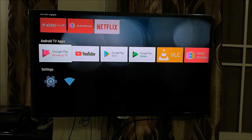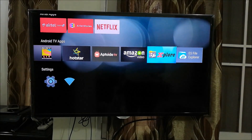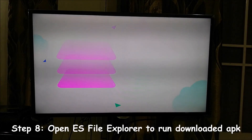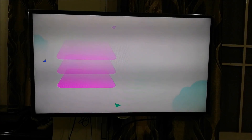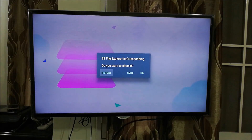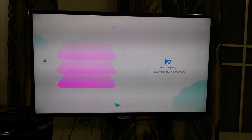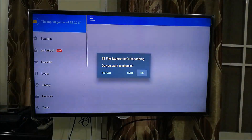Now let's search for ES File Explorer and open it. This might give you a few errors — just press Wait and don't worry, it will work. It may crash once or twice and that's perfectly fine. It says 'not responding' — press Wait, because we still need to access the file on the pen drive. We'll keep pressing Wait until it responds.